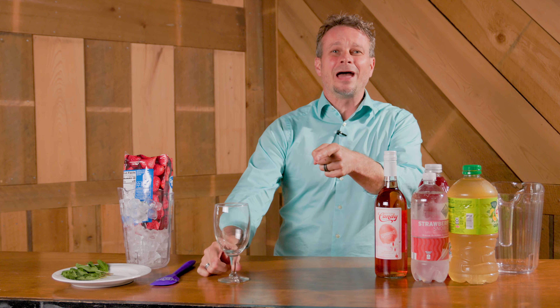Stressing over bills, taking the kids to soccer practice, dealing with the in-laws — you guys need a hard strawberry mint iced tea right now. So we're gonna get right into it.